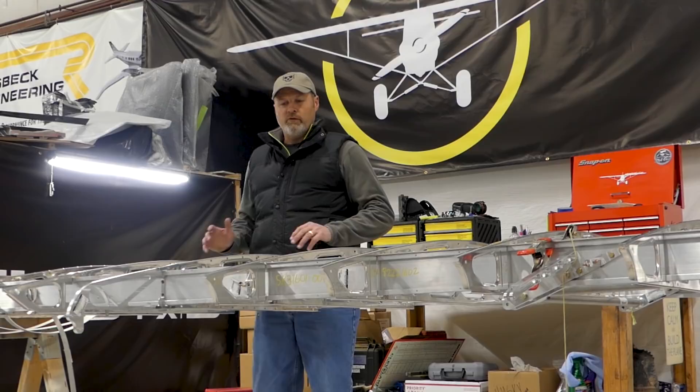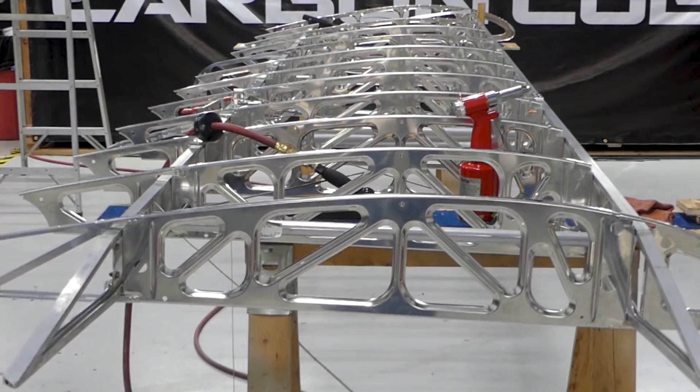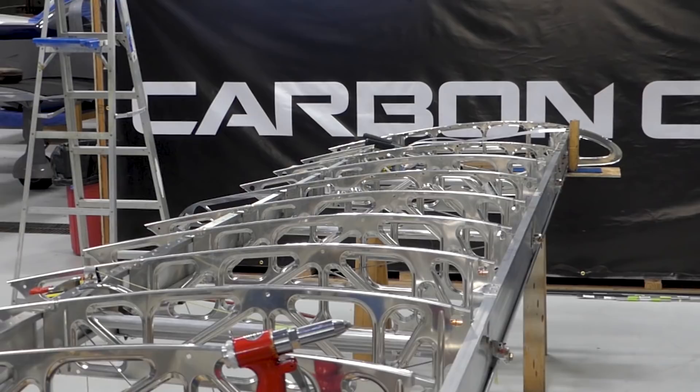So far on this wing we have the spars laid out, the ribs are in place, the tail ribs are in place, doing some reinforcements there. Here's an end look at our right wing. You can see the ribs are in place. One of the things we've done is make sure the wing is straight and the spars are straight — that's a critical element in building these wings. The spars have to be straight.